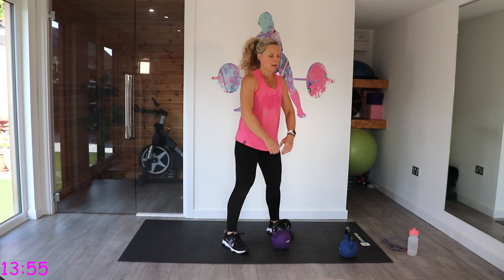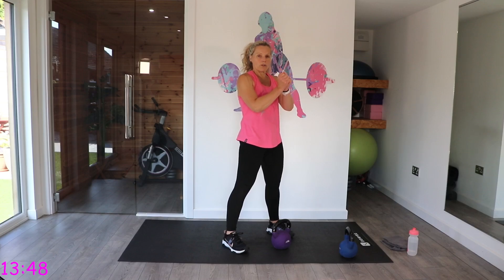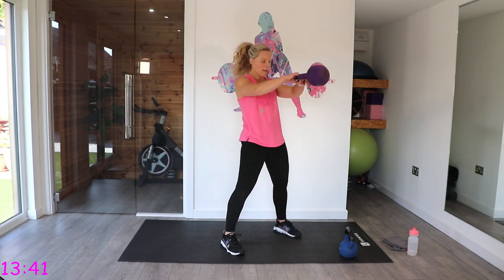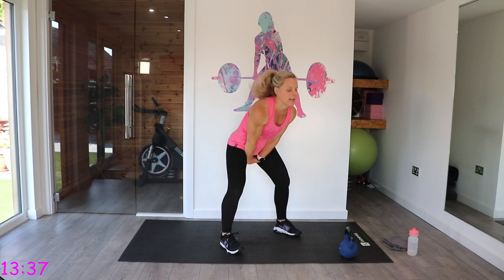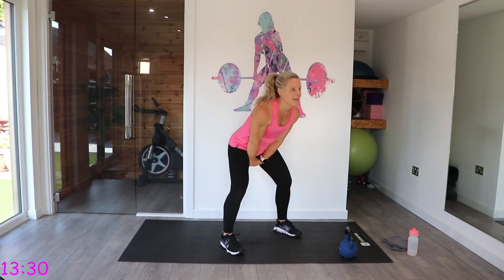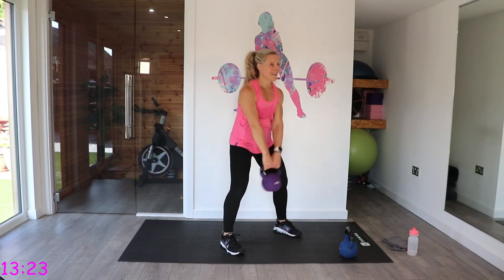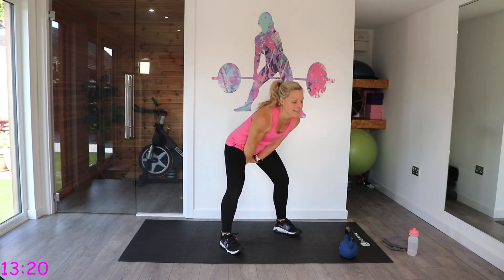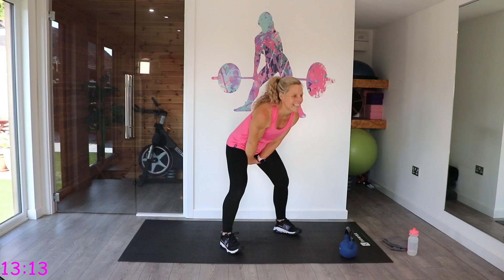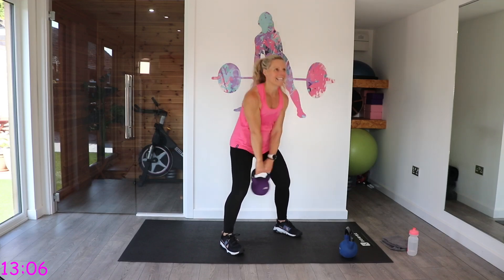Swings — remember this one. We're thrusting those hips forwards as we come up. We're squeezing those glutes to stop that back arching — as soon as you lock those glutes, it will prevent you going back too far. Get that momentum burst, protect that back, up you come. Squeeze as you snap those hips forwards.